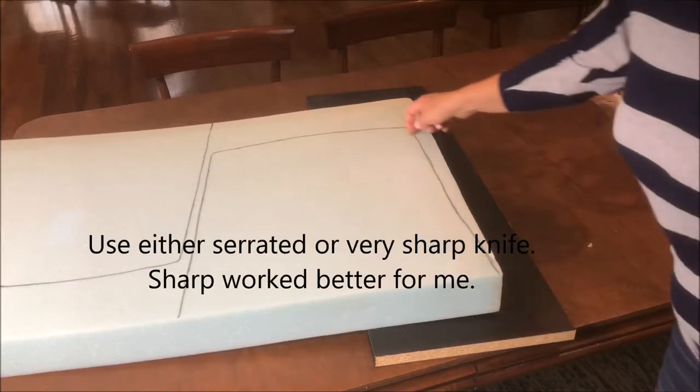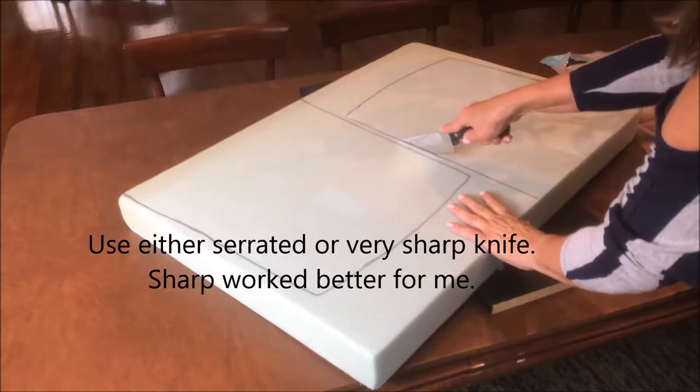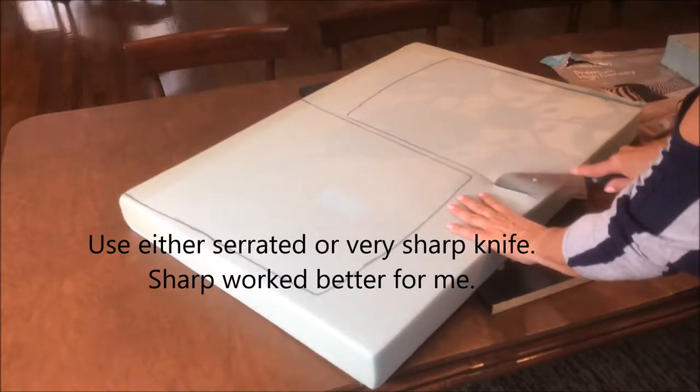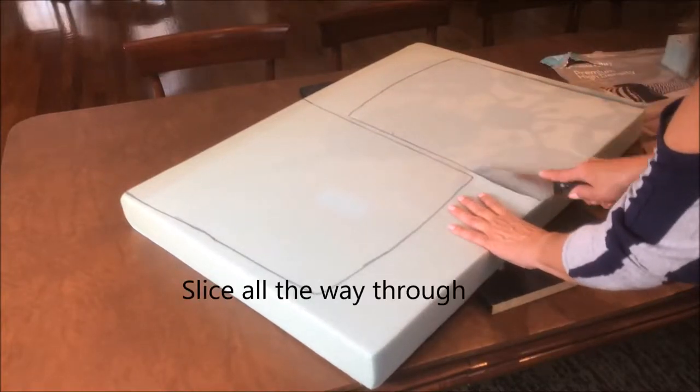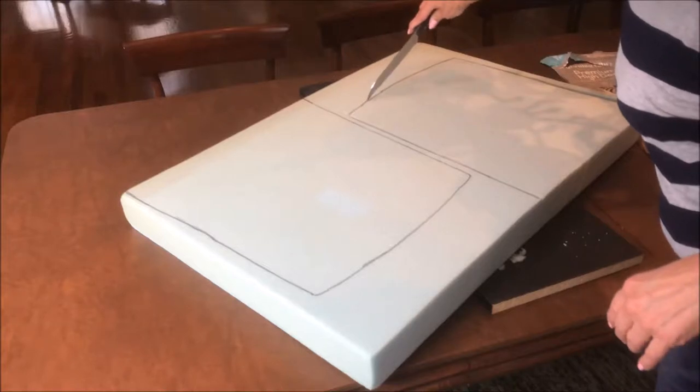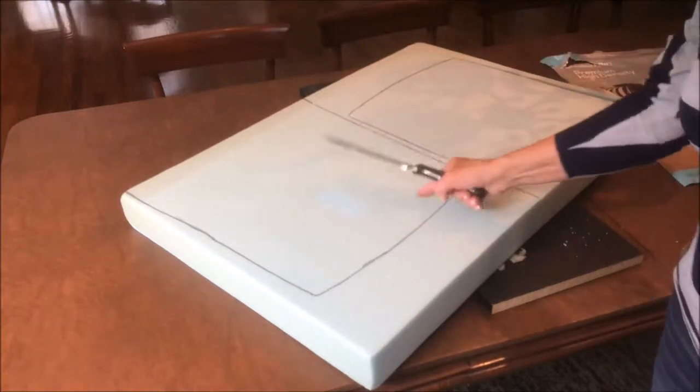Now I'm going to cut along my pattern. That side's done now. I'm just going to start this side here, just going to keep doing the same thing — cutting all the way down until I get through all the layers. Then I'll do the back. This is a little curved. I'm just going to follow that line and then I'll do the other seat cushion.